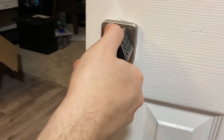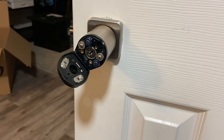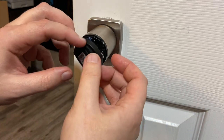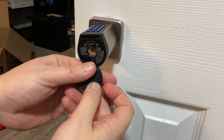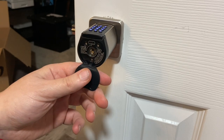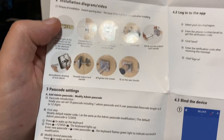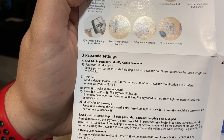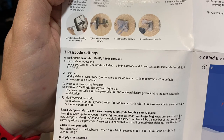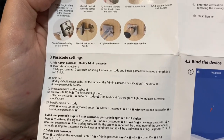This runs off four triple-A batteries — very easy to install, just slide them in, pop off the plastic cover and it locks into place. They also give you small screws so the battery cover isn't easily accessible. Now I'll show you how to put in your own code. Kind of funny — the instructions say 'passcode introduction, totally' — you can set 10 passcodes. I think they meant 'total,' but being a Chinese company some of the language is a bit off in the pamphlets.